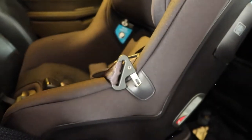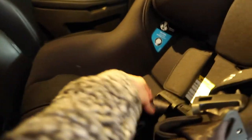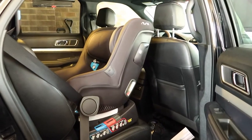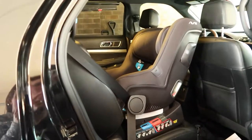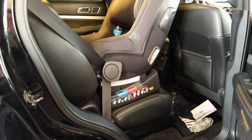Another feature I really love: when you are getting your baby in, there is this little holder on the side — look at this — that holds your seat belt out of the way so you can get your baby in easier. Unreal, so nice! There's also a little pocket right back here where you can stick your instruction pamphlet booklet so you always have it with you.